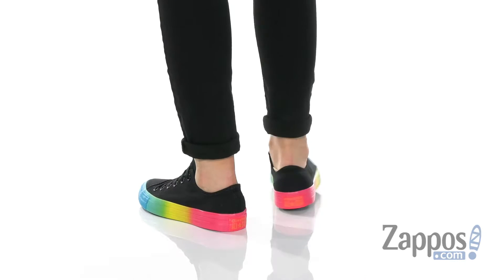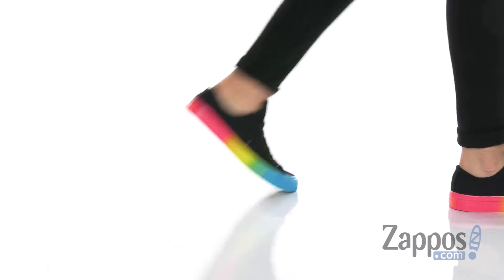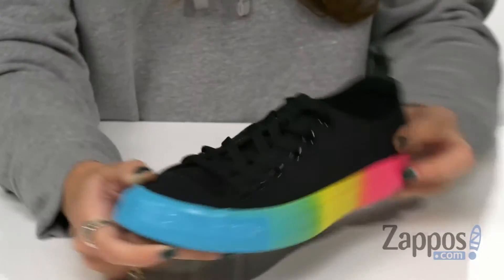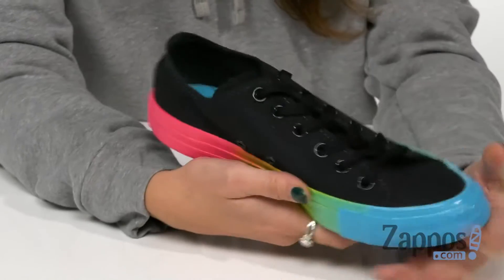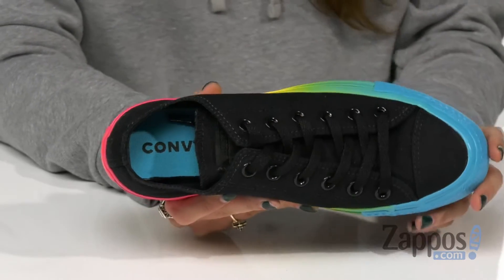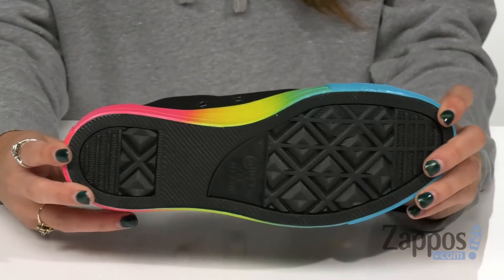This twist on the classic has a low top canvas upper and a vulcanized rubber sidewall that's super colorful and will give you an edge to any outfit. They have a lace-up closure for a secure fit with metal eyelets for added durability. They have a canvas lining and an OrthoLite insole for cushion comfort all day long, all on top of a durable rubber outsole.